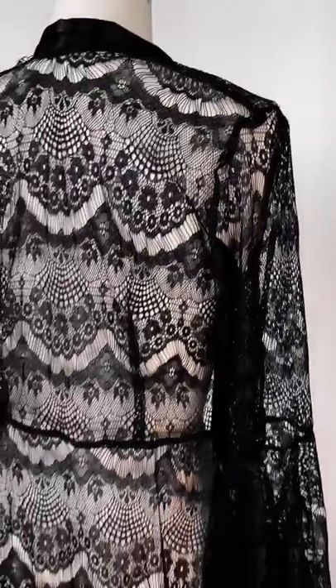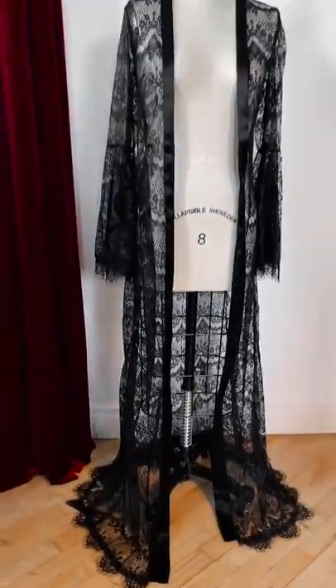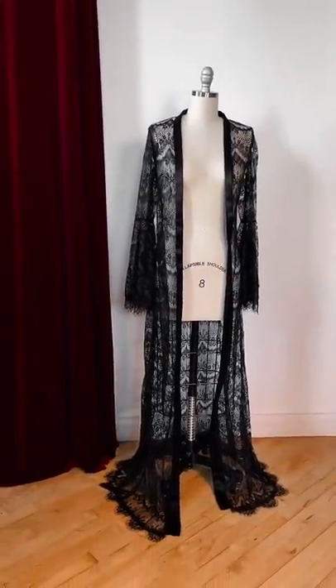This is honestly one of the most beginner-friendly patterns that I've ever created. It comes in sizes 00 to a 32, and it has a full video tutorial where I teach you how to create it. So check out the link in the description of this video.